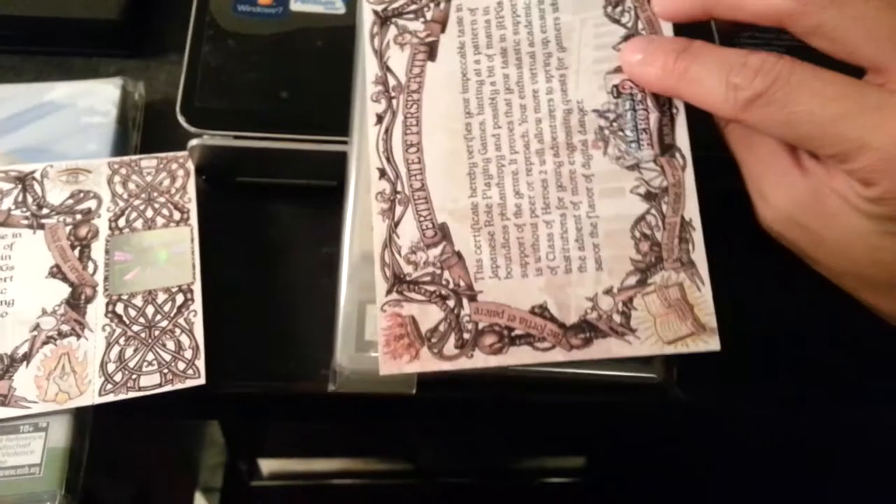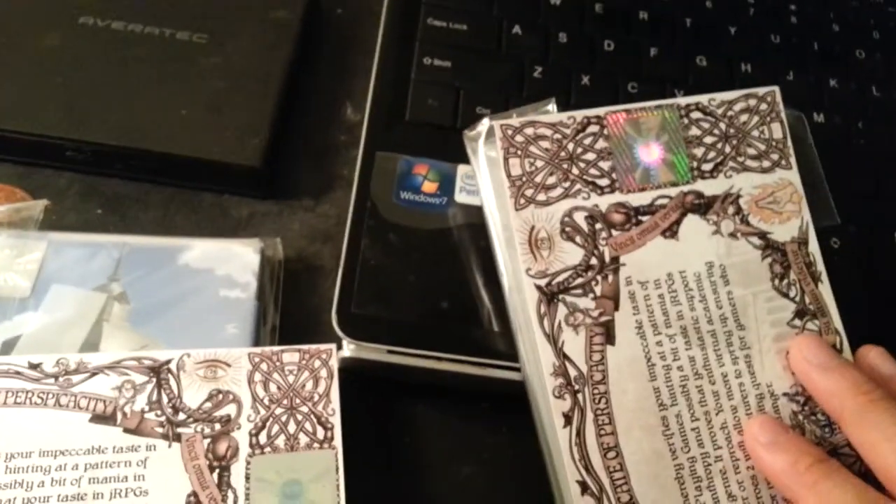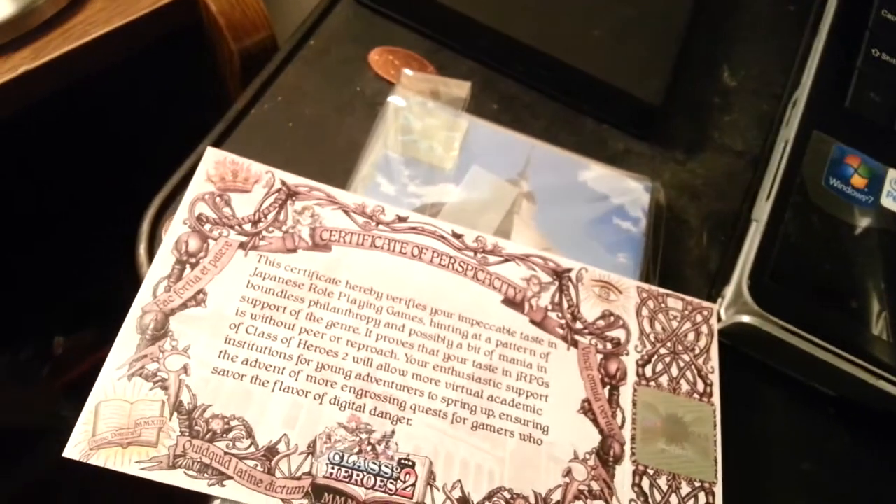The back is blank. It has a perforated edge, and who knows what that's going to be for — it doesn't fit in the case. It's a little too long. Maybe it does, I don't know.